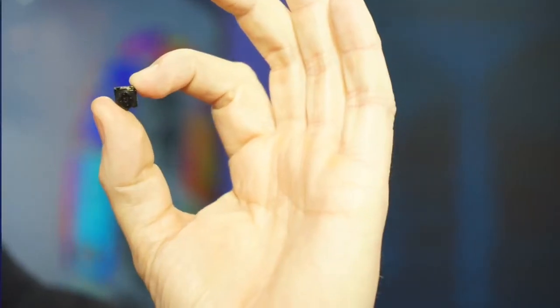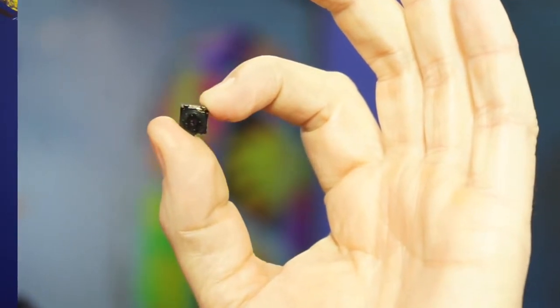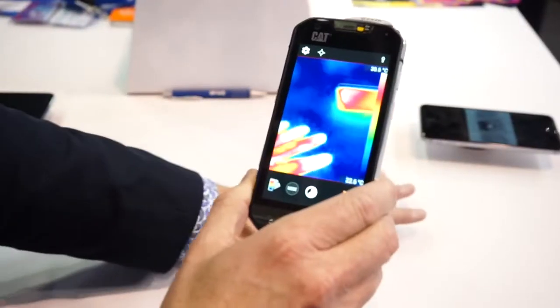What makes this smartphone special is the Lepton micro camera core, which is thermal from FLIR Systems. We pioneered this about two years ago, and it's in a lot of our products, and it's also in the FLIR One. But now, CAT phones has integrated it into their smartphone, making it a world first for them.